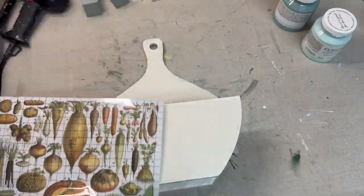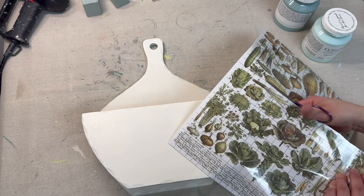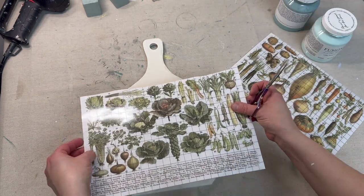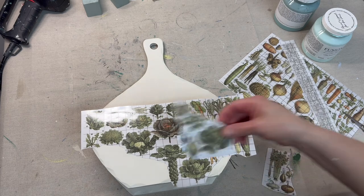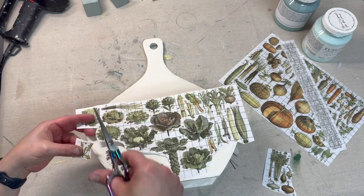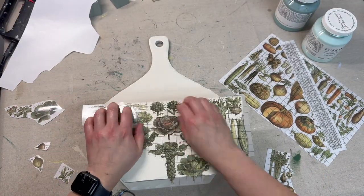Now I'm taking these amazing transfers of vegetables — this is from Milo's Pages by IOD — and I'm going to be cutting it out and piecing it together so it fits on the front of this paper plate holder. Now that we have everything cut out and positioned, it is time to transfer it on.